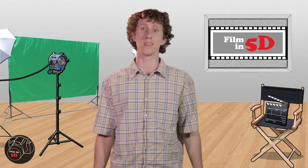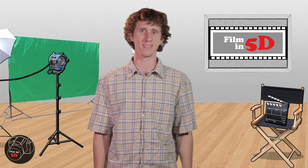Welcome to Film in 5D, the show that features everything film and the 5D Mark II. I'm your host Aaron Hammack. This week we show you how to build our DIY dolly for around $120. That's $120 well spent.